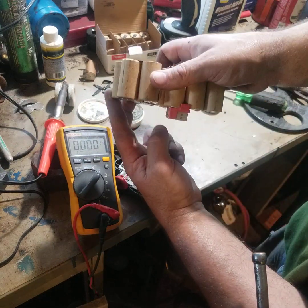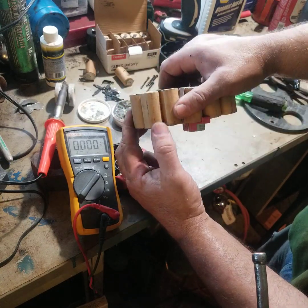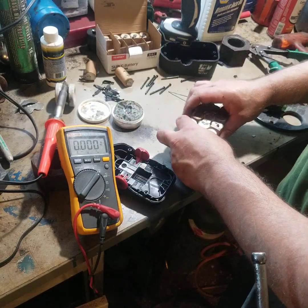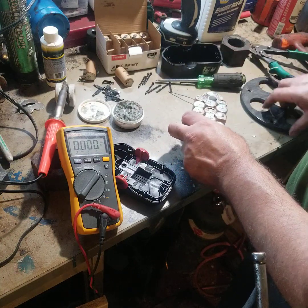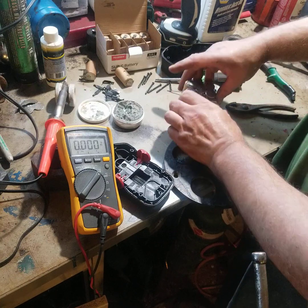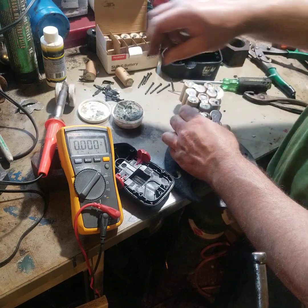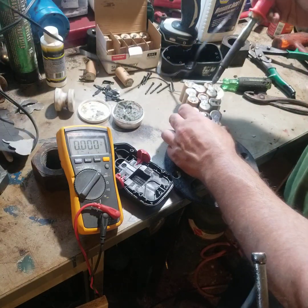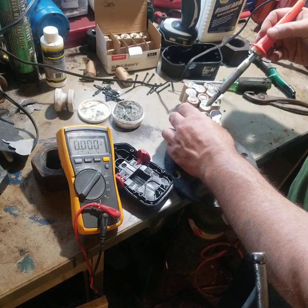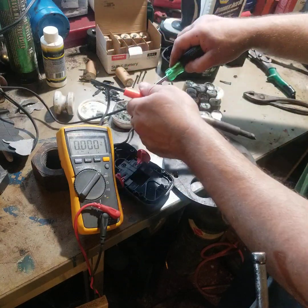This is where it got difficult because of this sticking down - it's hard. It's easy when you're doing them from this side, but doing the other side really sucks. I've got just about everything under the sun here on the bench. Of course you can't use metal - you don't want to cross the batteries, that would be a little too exciting.